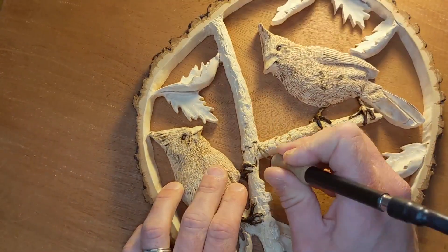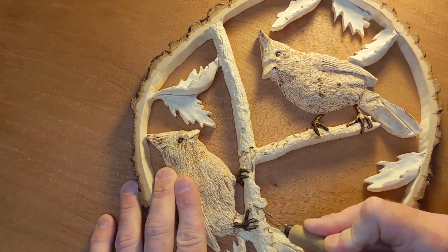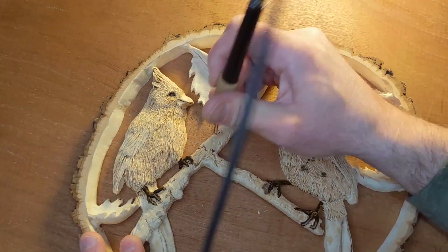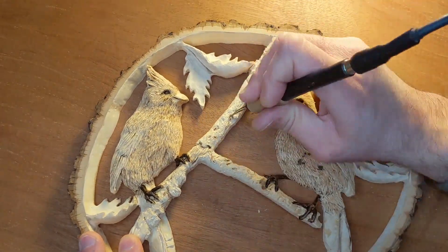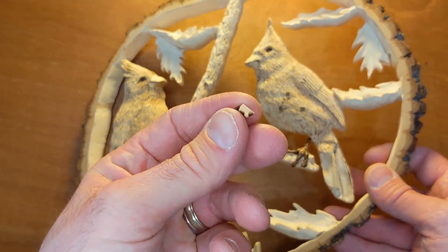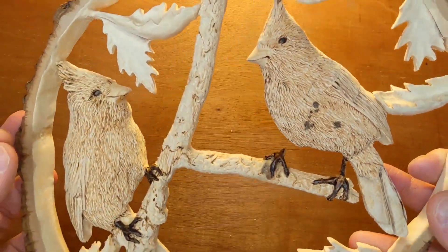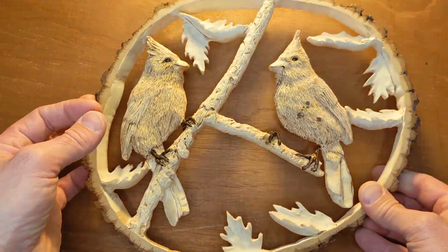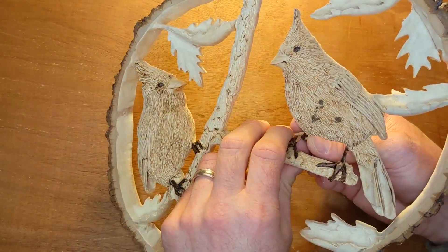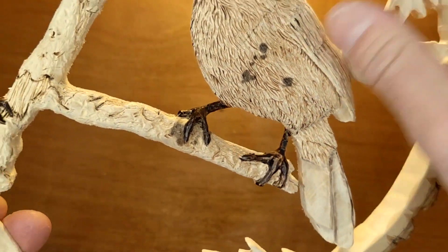Now that the bird texture is complete I can move on to the branch. Similar to the feather direction that I carved in, I did the same thing with the branch — I carved in where the bark will be separating from the wood, and now I'm just using the burner to give texture to the bark. You have to be really careful when working on a carving like this. As you can see, I knocked off one of the legs of the bird as I was trying to get in behind it and give some texture to the bark.